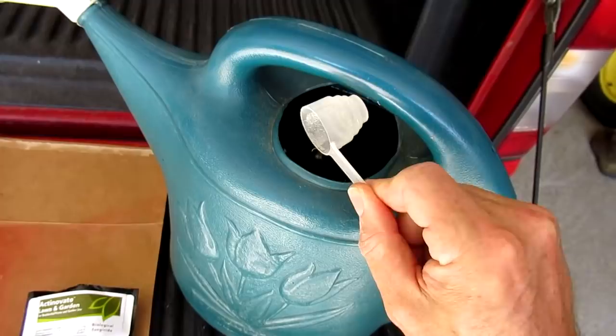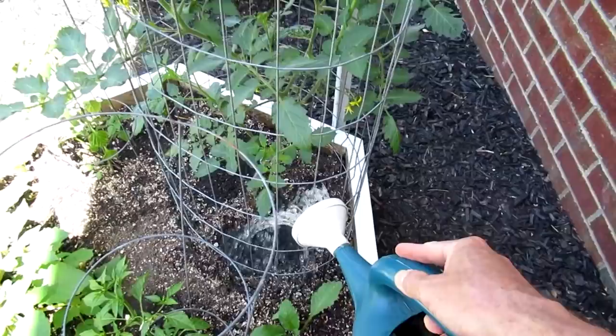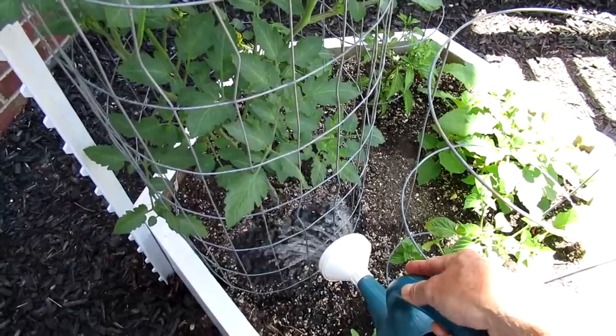You wet the soil about once every month. Since I've never used this stuff before, I'm only going to use it on half of the tomato plants to make sure nothing bad happens. I'm kind of afraid it might kill good stuff in the soil, so better safe than sorry.